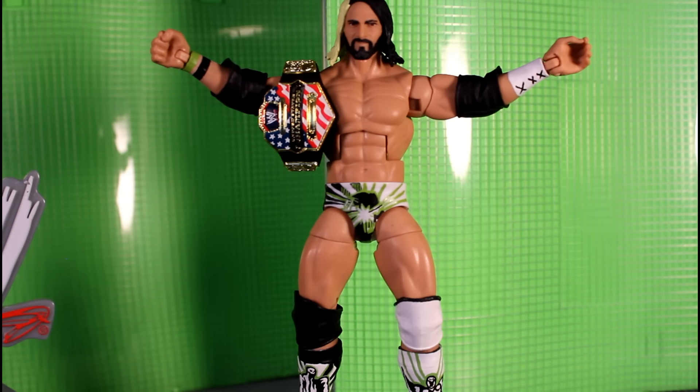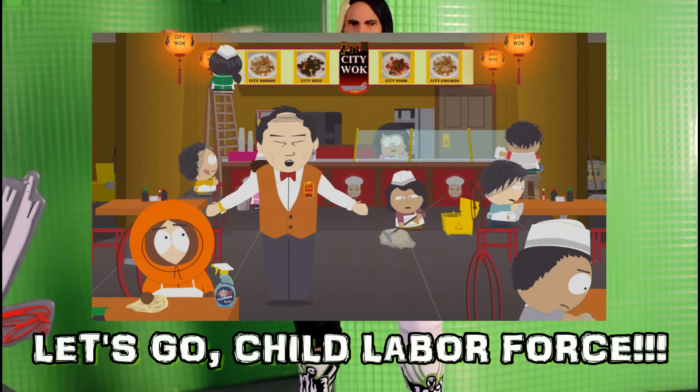Thank you WODFigs for the trade. He gave me the Legend Series Macho Man Randy Savage and a custom kind of '97, '98 Undertaker that he made, which I'm going to touch up and do some customizations to myself.